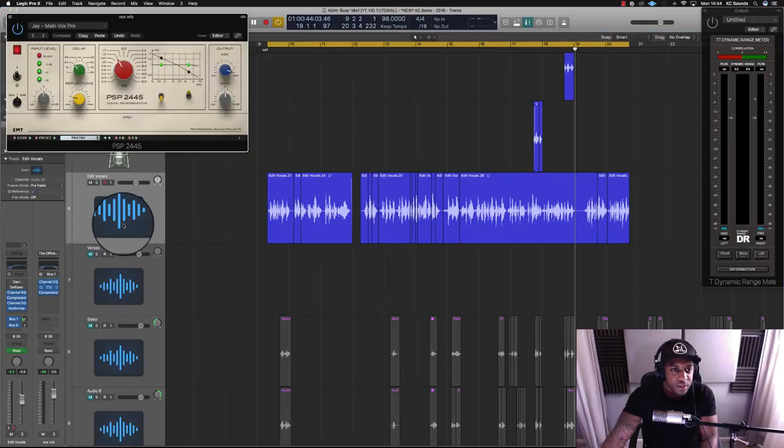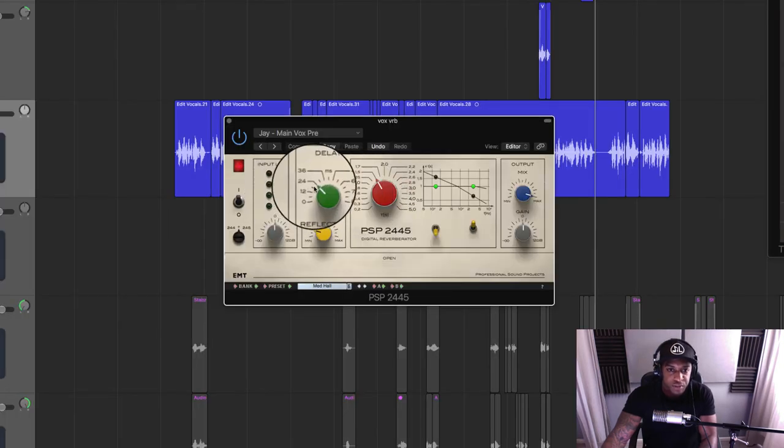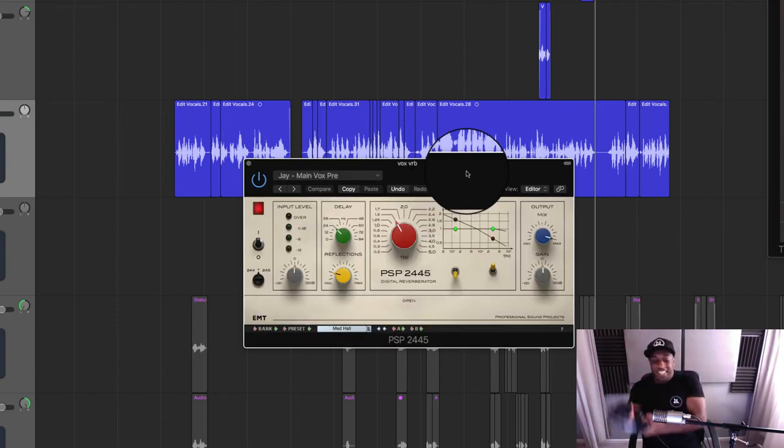Let me quickly show you the reverb settings. I've got a 24 millisecond pre-delay and a 1.5 second reverb tail. Some people like to calculate pre-delay times precisely so the reverb adds to the actual mix. 1.5 seconds might be a bit too long — you should calculate your reverbs and delays so they pump in time with your actual mix.